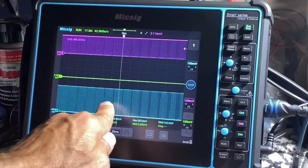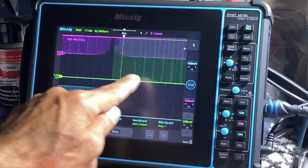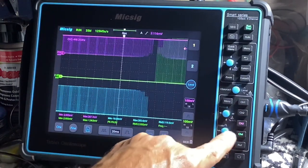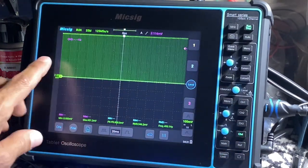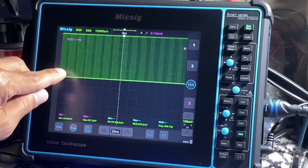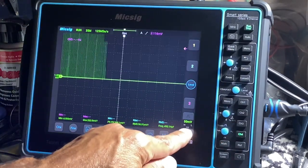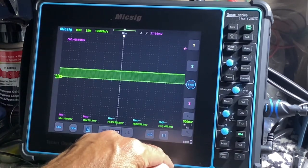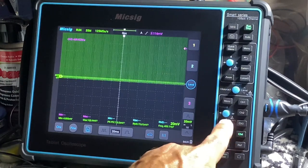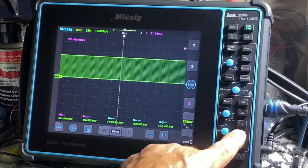So now we have 20 milliseconds per division going left to right, and each of these are set to 100 millivolts on the amplitude. For channel 4, each square represents 100 millivolts. You can raise that up or down by pressing right here — up or down to 50 millivolts, 200 millivolts, 500 millivolts. You can do the same with the joystick: press up — 100 millivolts, 50 millivolts, 20 millivolts. Down to 500 millivolts, 200 millivolts.